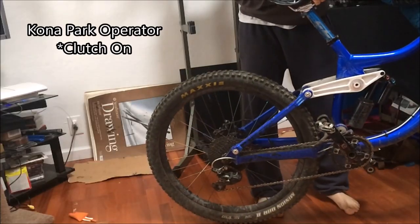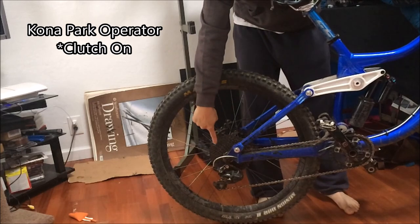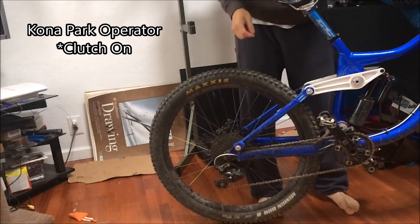Kona Park Operator, smallest cog, with clutch.